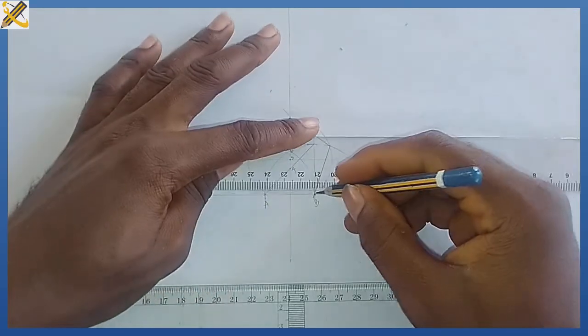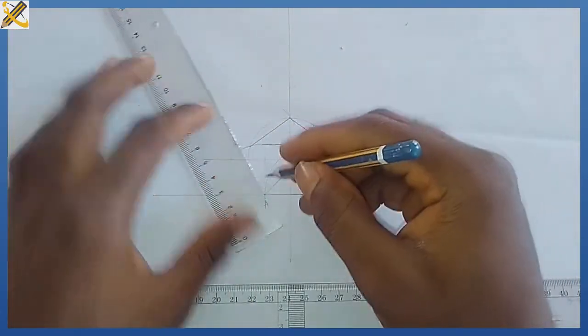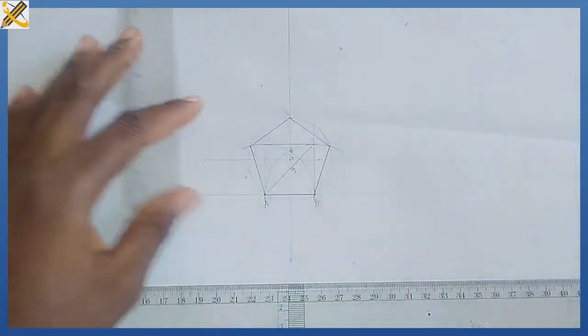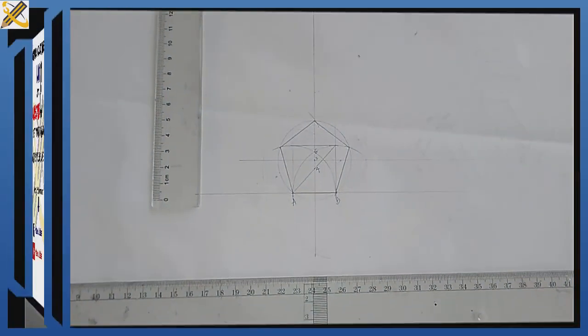From where the arcs touch the circle, I join the points. Length AB from point A to this junction I join, and from point A to the upper junction I also join. That is the production of the pentagon of side 30mm.